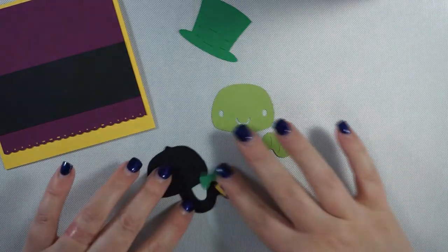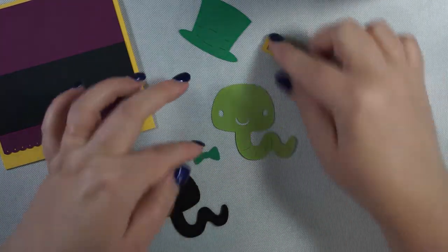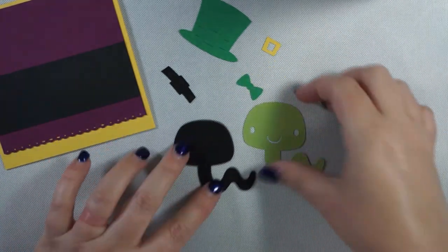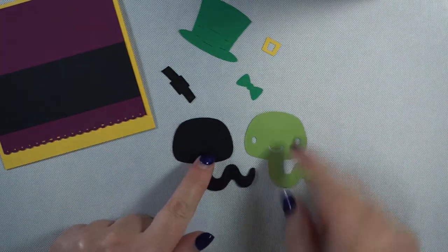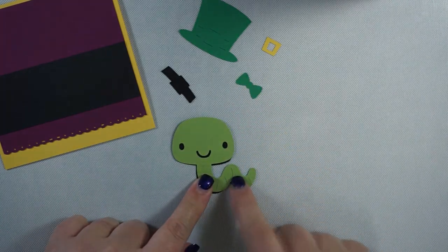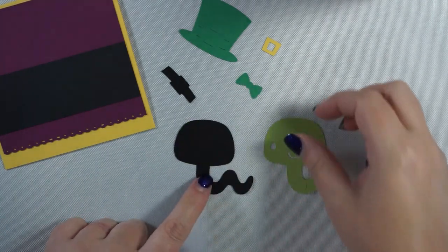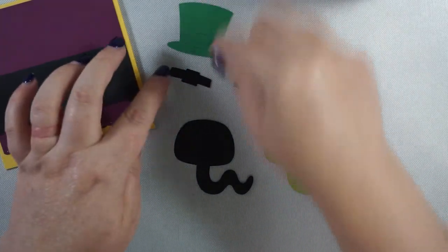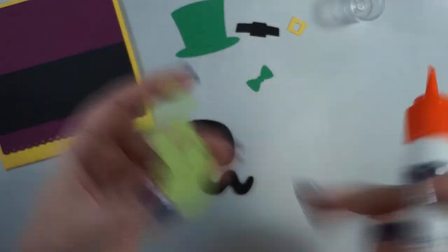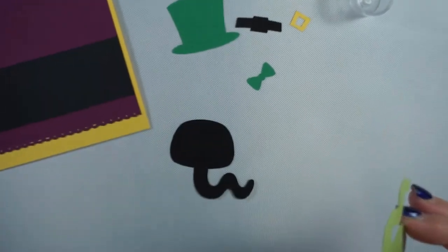Now we're going to put this worm together — this is so easy. This is from Cricut Cartridge Two. To put this wormy together you have these two pieces for the worm, which you could honestly use on its own, plus the hat which has three pieces, and he has a little bow tie. Super easy — should I zoom in for you guys? Let's zoom in while we make the wormy worm.